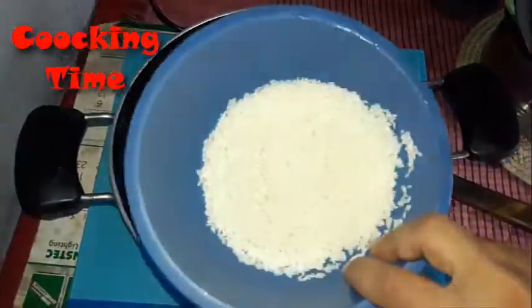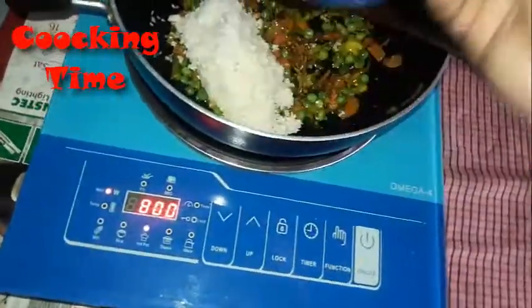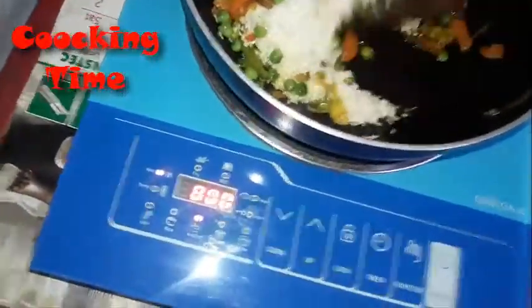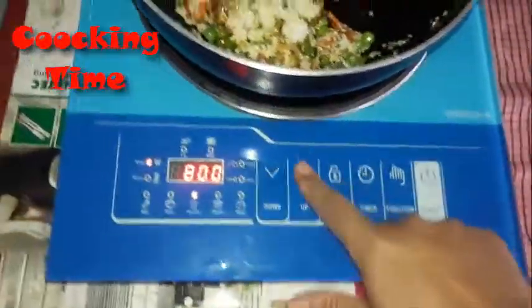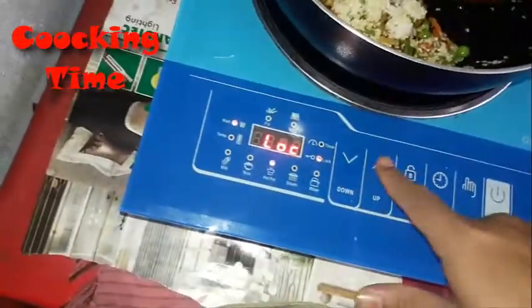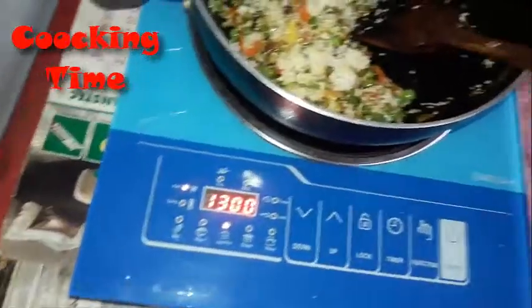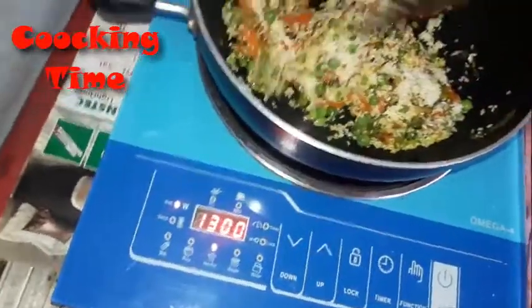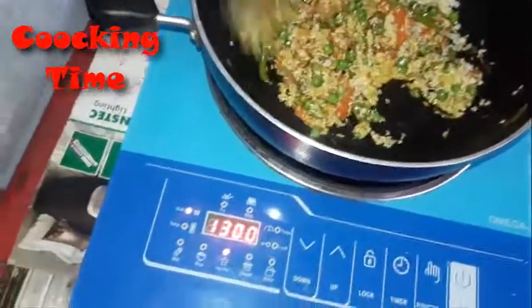We are now putting in the rice. You can see here it's rice. These are rice and we mixed it all. At first properly fry all these things.